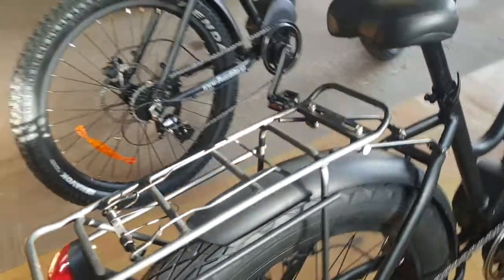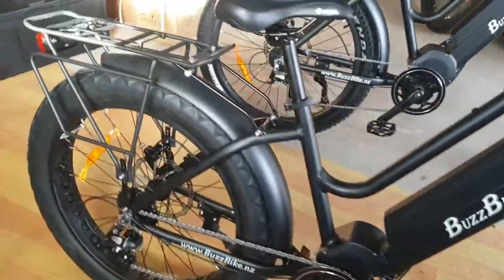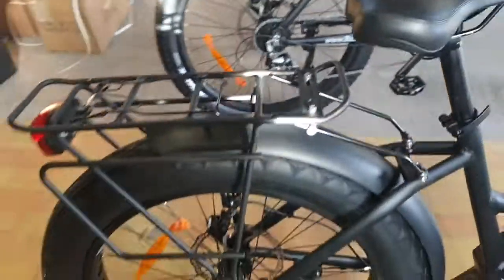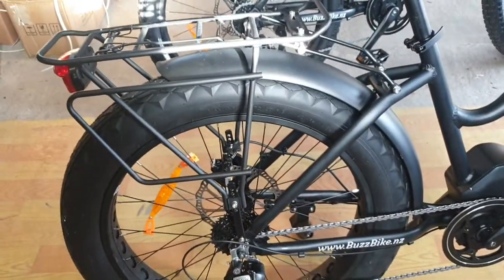We've also got mudguards available for these bikes — aluminium mudguards, so no flimsy plastic. Carriers are also available. If you're fitting the carrier yourself they're a bit fidgety, but just take your time.